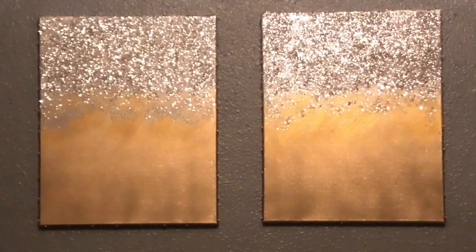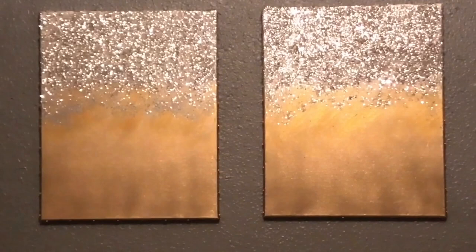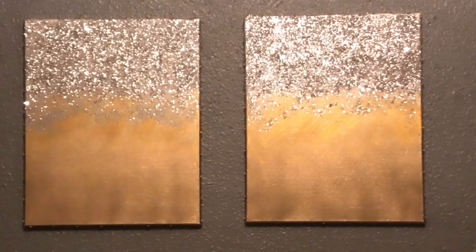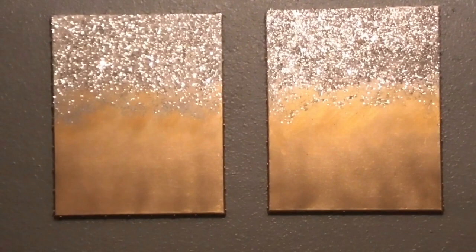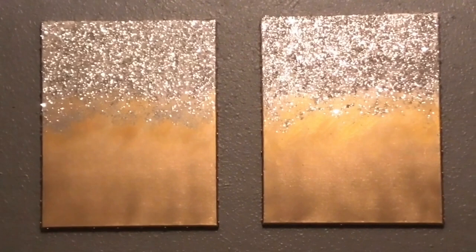These two pictures are going to be on top of my bar cart — that DIY is coming soon. I'm so excited to show you all the things that I have been doing. If you have any questions, of course leave them down below. If you liked the way these turned out, please don't forget to click that like button, share it, and if you haven't already, subscribe. I love you guys and as always, be your own kind of beautiful — because you, my love, are beautiful. See you next time, bye!